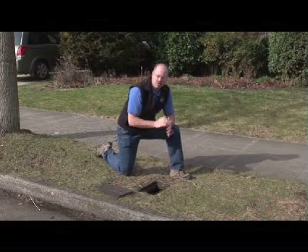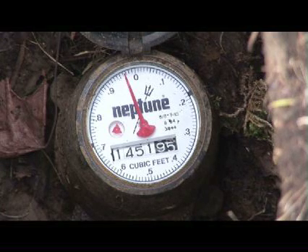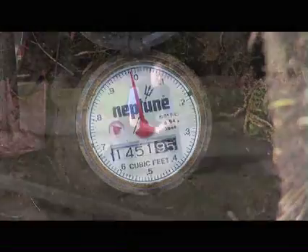Now that we're back at the meter, we want to take a look at the leak indicator and see if it's still turning. If the indicator is not turning, you probably have an issue in the plumbing in your house with one of your fixtures, perhaps a toilet. If it is still turning, however, you'll want to look for a problem in the underground piping.